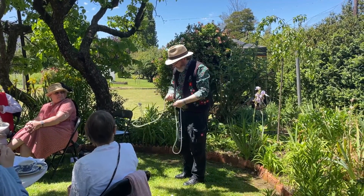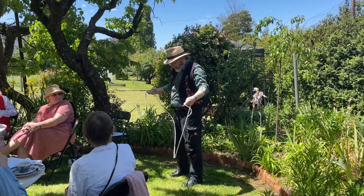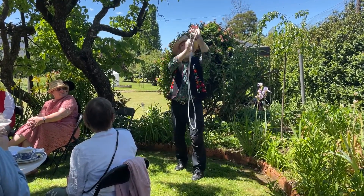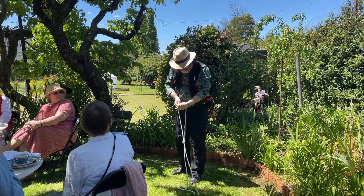Now, where were we a moment ago? Okay, well, a moment ago we had one large circle, and we can knot in it, like that.